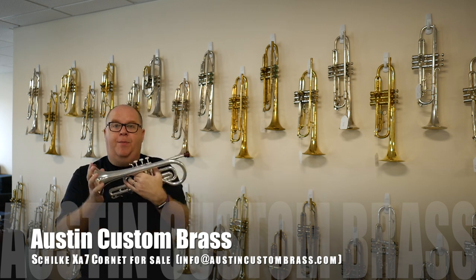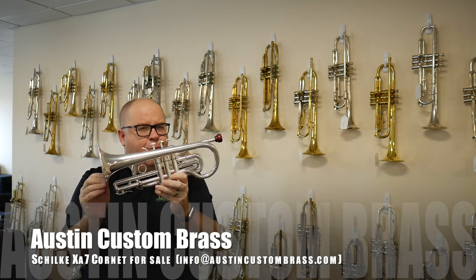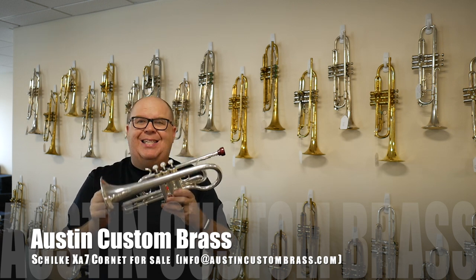Hey everybody, it's Trent Austin from Austin Custom Brass. We have a great, fun, and pretty rare Schilke XA7 cornet.